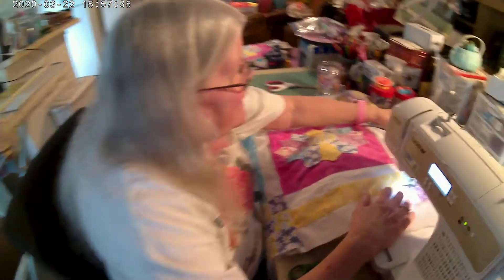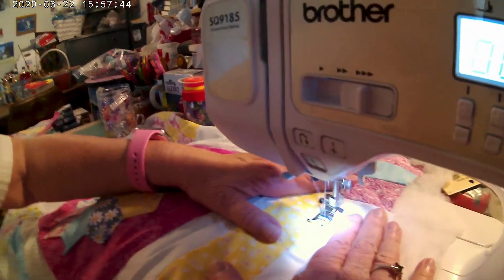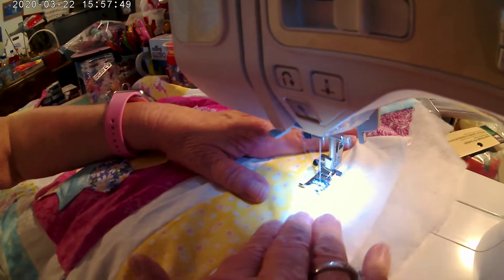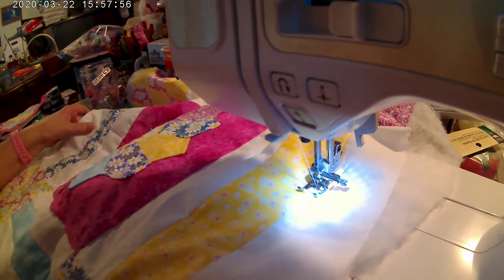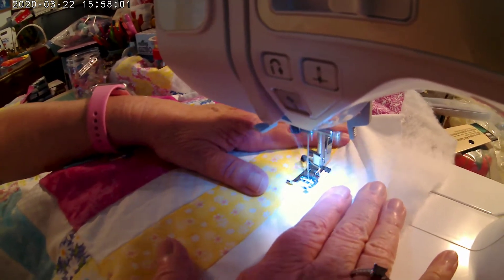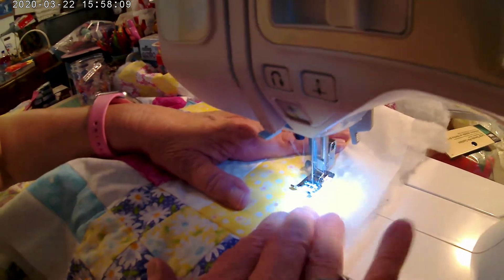Okay guys, I did everything except this right here, so I'm going to show you one more time how to stitch. Okay, very carefully follow the line, and make sure that your material is as flat as you can get it. You haven't really ironed it lately, only the seams, so it lays flat.